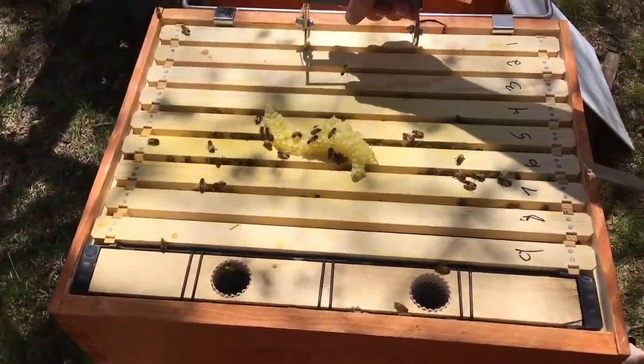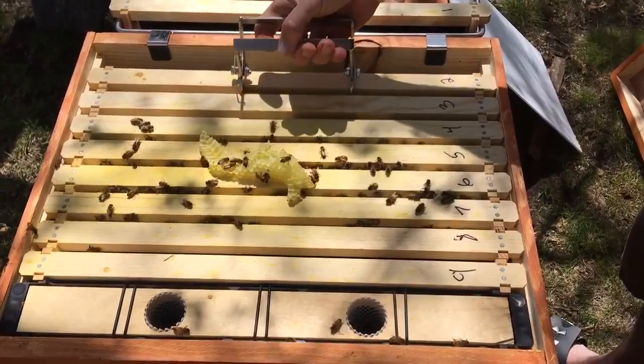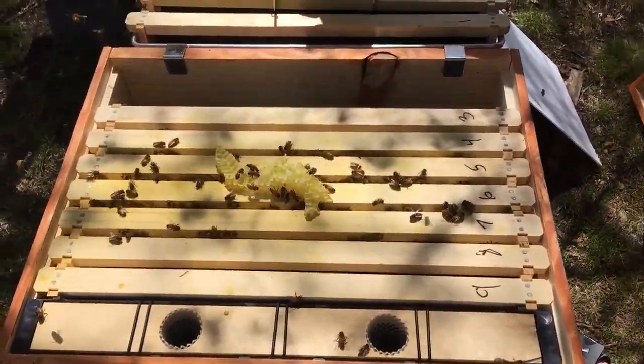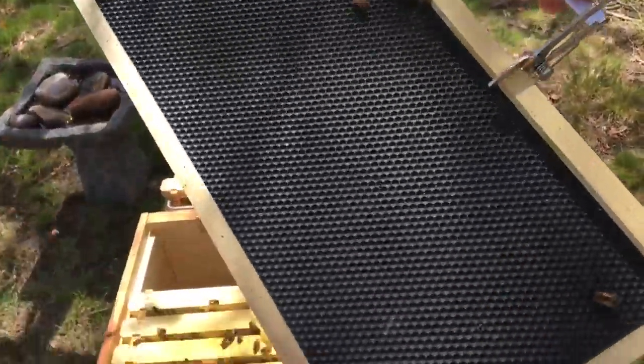Frame one — still nothing. Frame two — still nothing. Don't forget to spray those with a healthy coat when we put them back in. Frame three — pretty much the same thing as last week.